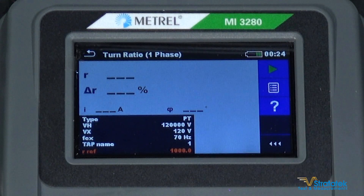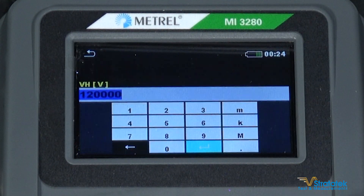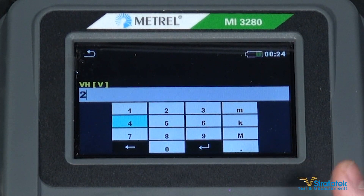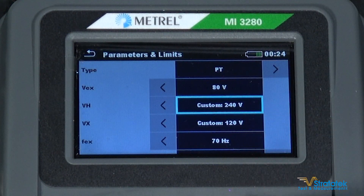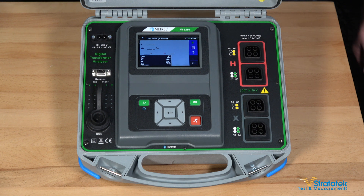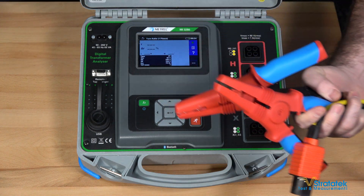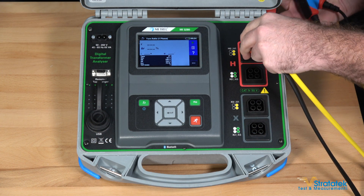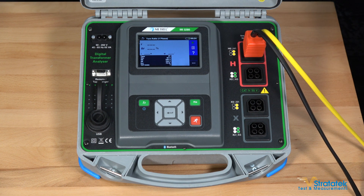Now we're in the single phase testing menu. I want to start with a ratio of two, so I'm going to set my numbers. The top voltage number I'm going to put at 240 volts. The bottom one is already set to 120, so that would give us an expected ratio of two. Let's make our connections — I'm going to start with the high side connections. Each test lead comes with two clamps attached to it, so we'll use that for H1 and H0. Connect those here and make the connection to our turns ratio standard.